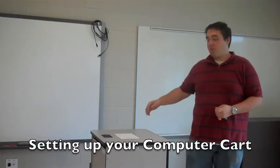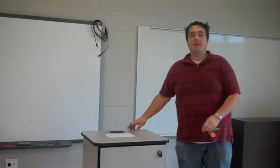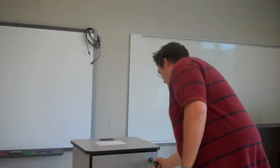Hi. Today we're going to work on setting up this computer cart in your classroom. The first thing you're going to need is your computer cart key. This key is two-sided — it's probably the only key that's two-sided.